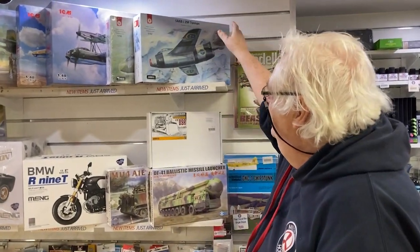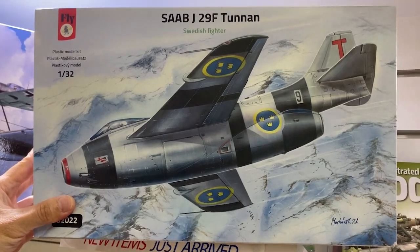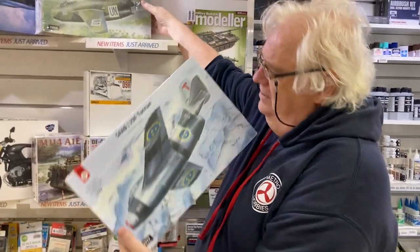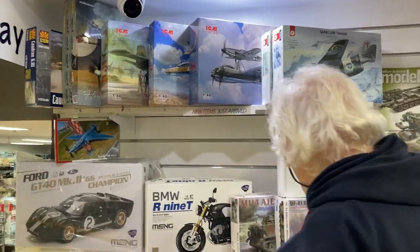Hey guys, that time of the week again — we've got lots and lots to show you today, there's been a lot coming in. First off, across the top, this is the new Fly Models 1/32nd scale J29 Tunnens. You've got that version, and you've got that version with the UN markings.